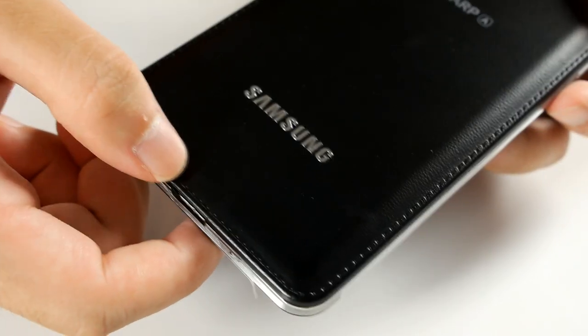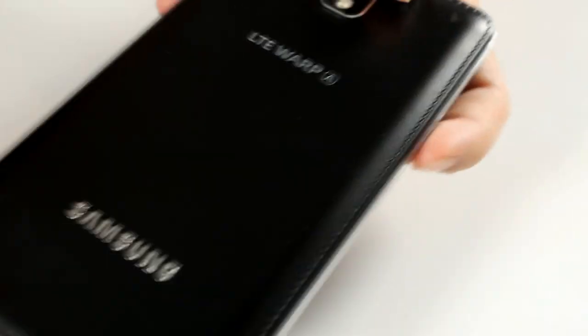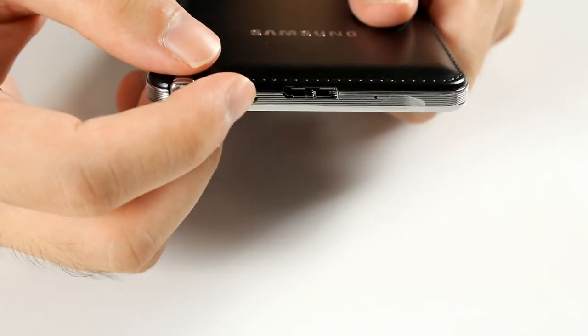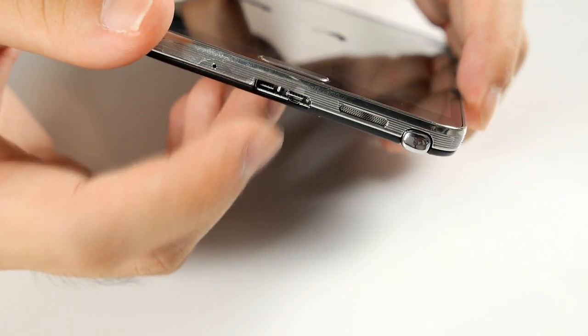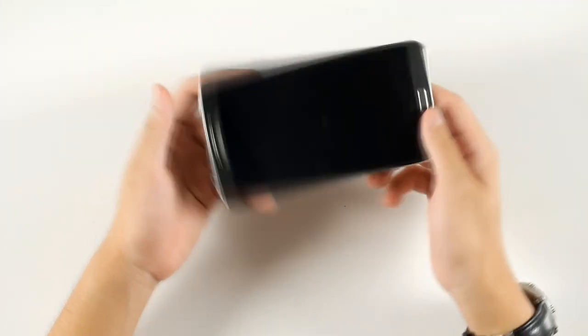There's a camera with LED flash, the S Pen slot, and a USB 3.0 port. As mentioned, the port is backward compatible with USB 2.0, so you'll be able to use all your USB 2.0 accessories with it — nothing to worry about there.